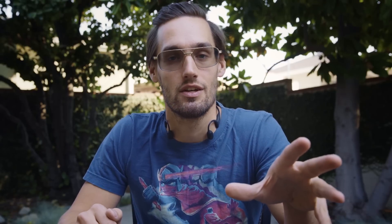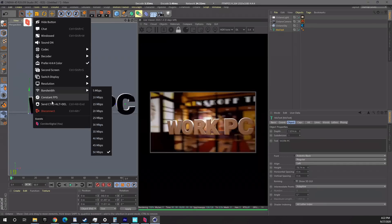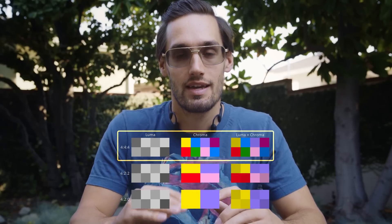Big thanks to our sponsor Parsec for making this possible. Parsec is a powerful remote access application that allows you to access your heavy duty computer from anywhere in the world. I use it to render on my work PC so I can keep working on other shots from home. Parsec Warp, their new service, actually has a 4:4:4 color mode — that means every single pixel on your computer is a specific color, every pixel is accounted for, so you're getting the most accurate and detailed color possible. I've been using this service before they reached out to me, so I think it's awesome. With Parsec Warp you get two monitors working at the same time, and it works with your tablet as well. Warp is only $10 a month.